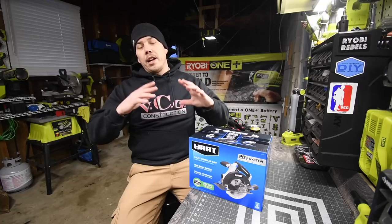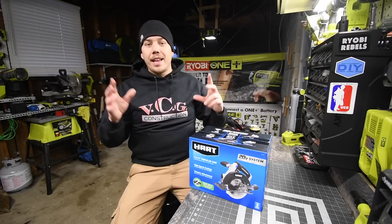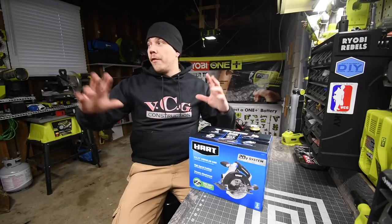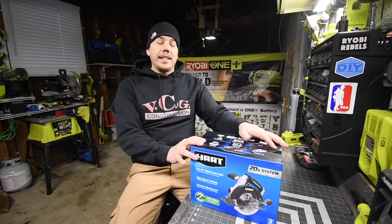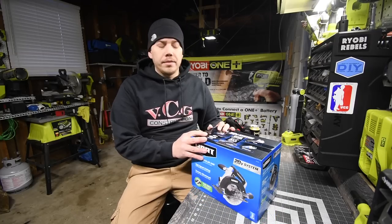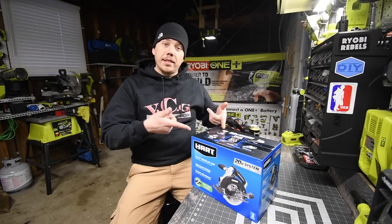Everyone knows if you get a new saw, you get an aftermarket blade, because the blades that normally come with the tool from all brands are not great. This is a tool-only item and I did receive this from TTI, so I'm actually curious how this performs.